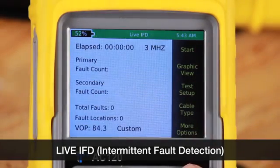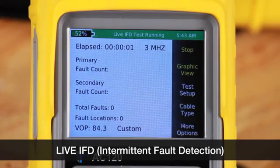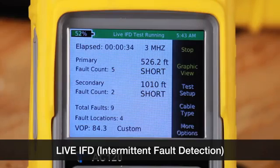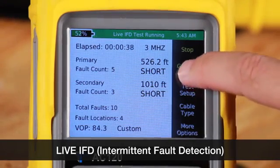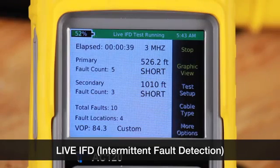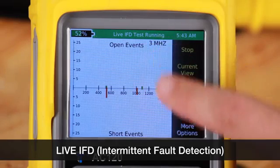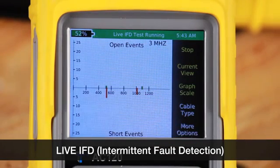To start the test, press the start icon or the green button. The test has started and you can see the elapsed time. Now we can see our first fault — 520 feet to an open. We have one fault so far, then two, three. You can see the primary fault, secondary fault, and total fault. In graph view, the little tickers indicate how many faults occurred at a certain location and at what distance.